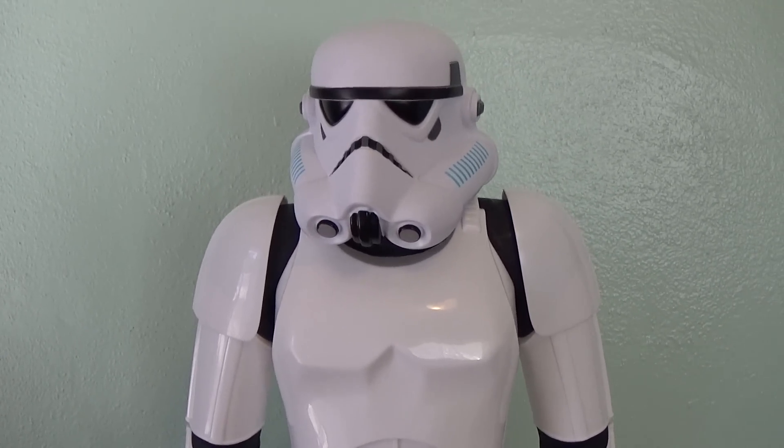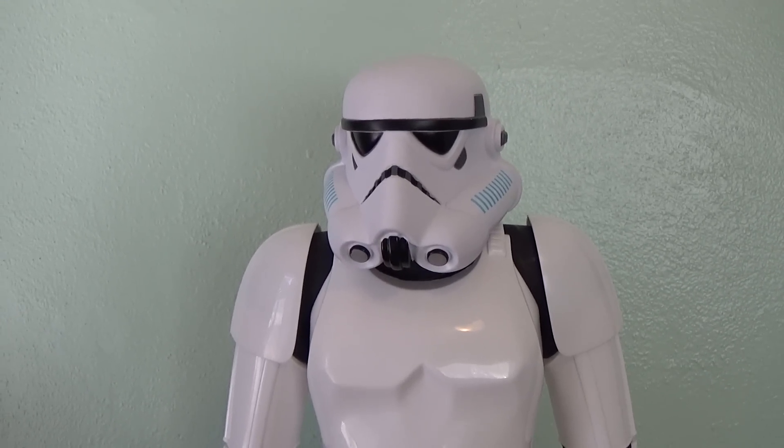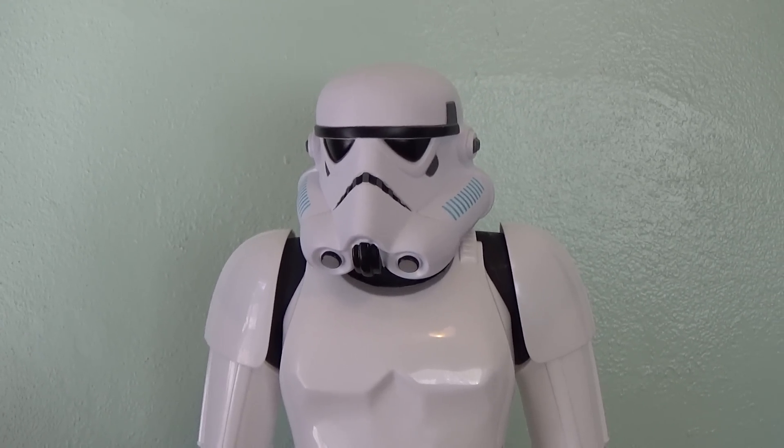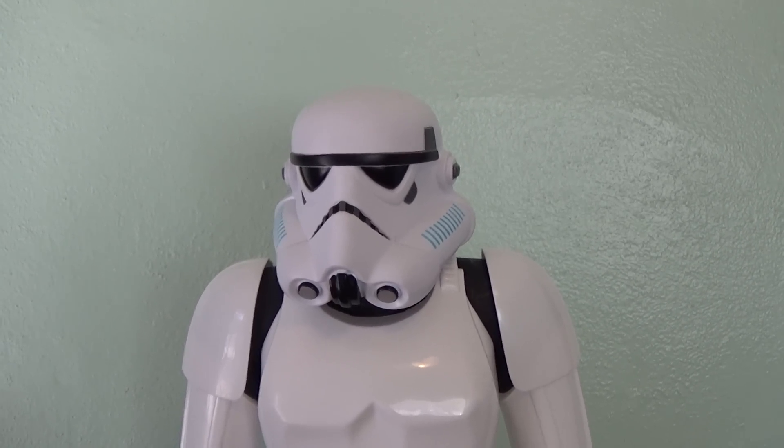Just an awesome addition if you are a Stormtrooper lover like me. I just love Stormtroopers and I could not help but add this guy to my collection. So let's take a closer look and give you a little more detail on exactly what we are getting here.